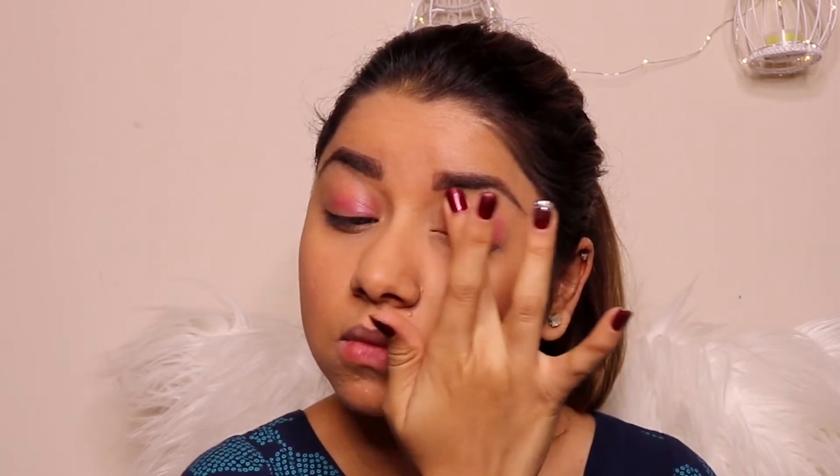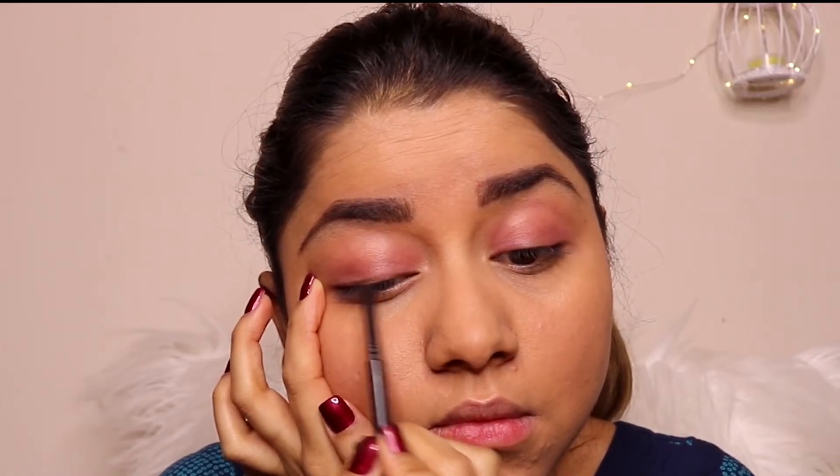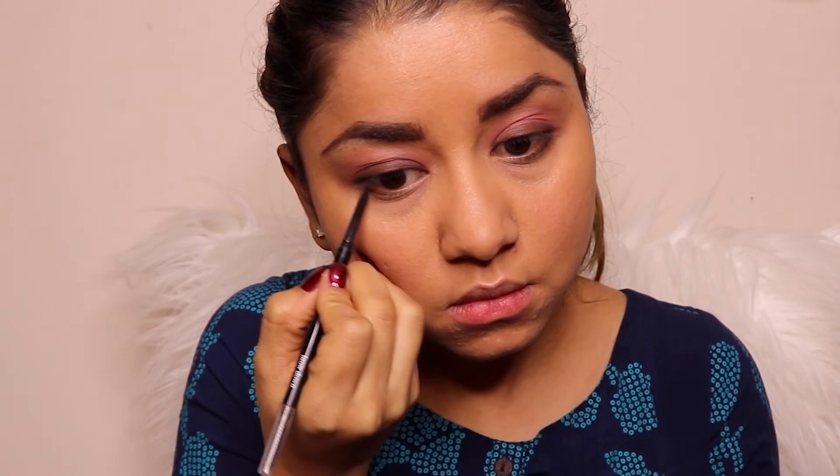Using the eyebrow pencil from Minted Cosmetic, I'll be drawing an eyeliner on my eyes. Make sure you do it very gently because eyebrow pencils are not that pigmented. Then, using a pencil brush, I blend that eyeliner out to give a little smoky effect. I follow this same step on my lower lash line — drawing a line along the lash line and then smoking it out with a pencil brush to give a smoky effect to my entire eye.